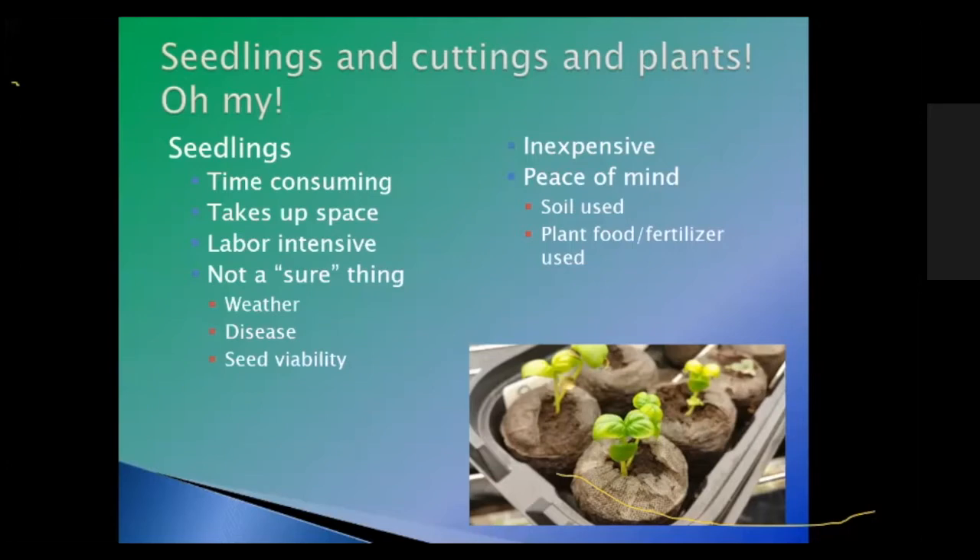Seedlings are not a sure thing, depending on where you're planting. You have to worry about the weather and disease — seedlings can get a disease called damping off, where a plant sprouts up then just falls over due to moisture content and the little plant rots out. You also have to worry about seed viability and germination rates. For new seeds, the industry says approximately 85 to 95%, but with older seeds that can drop to 70, 60, or even 50%.